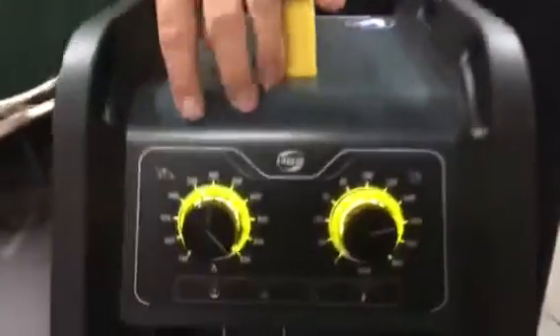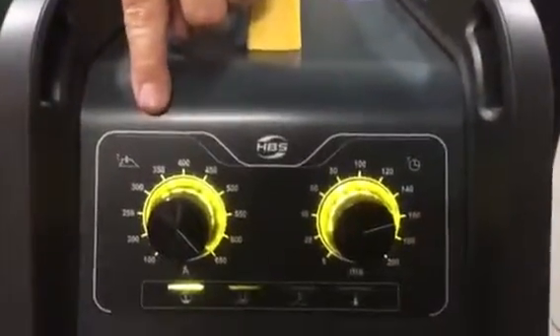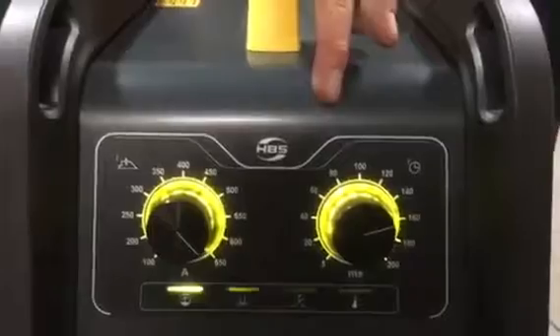Our settings: we're going to be about 650 amps and 150 milliseconds. That's because we're going to shoot a 3816 by 1 arc stud.